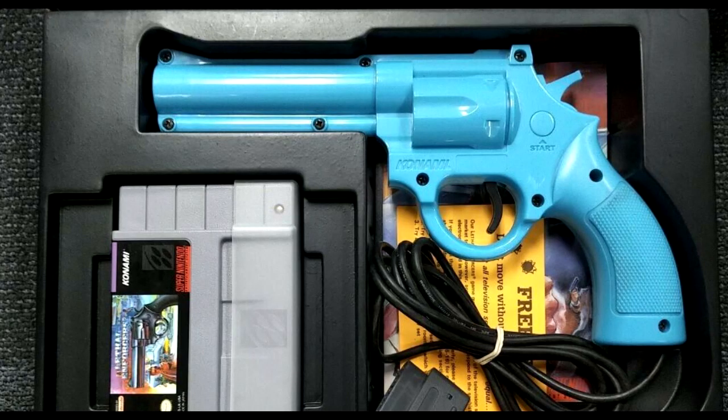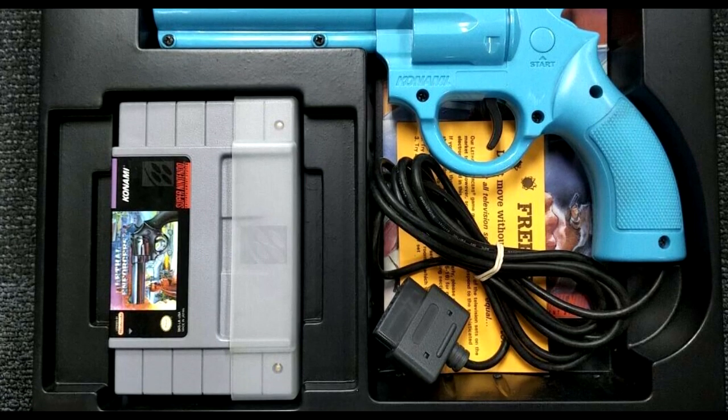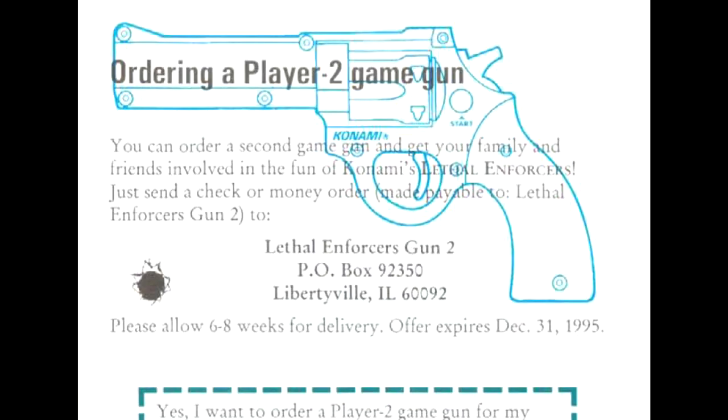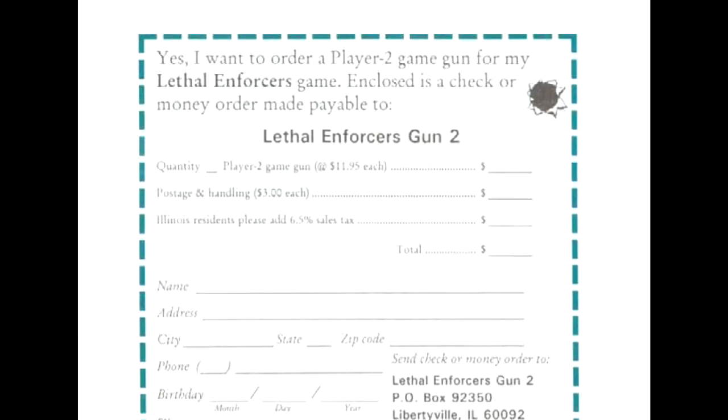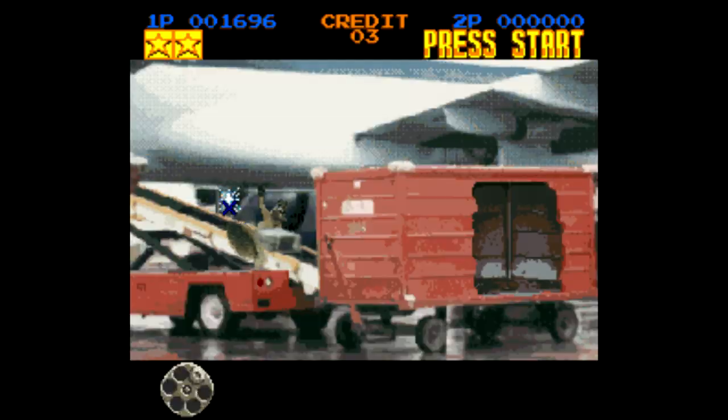...or the Konami Justifier. The game came packaged with this blue revolver, and it actually plugs into the second player port. It makes you keep the controller plugged into the first player port for some reason. The second player Justifier was only available through mail order from Konami, and it plugs into the bottom of the player one revolver. It's kind of goofy.